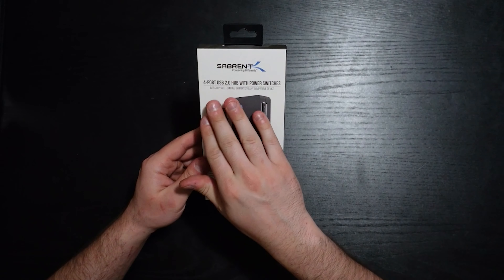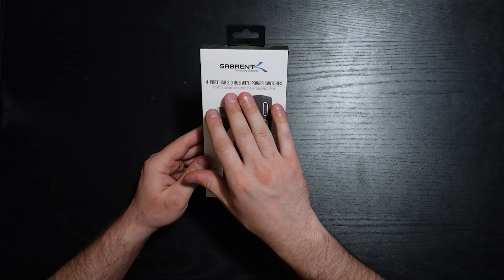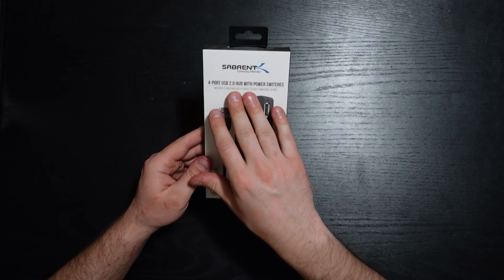I wanted to take a look at this Sabrent 4-port USB 2.0 hub with power switches. It has power switches so you can turn certain USB ports on and off at any point. It's blue LED, high speed up to 480 megabytes per second. It has a single USB plug-in that turns into four different extra USBs, so if you're filled up on your computer or PC, this will probably be a really great option for you.